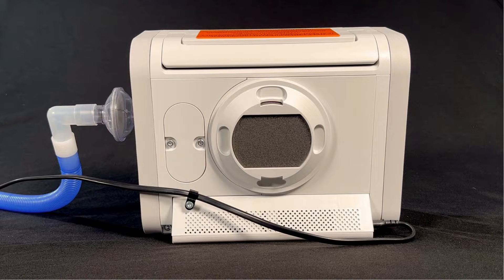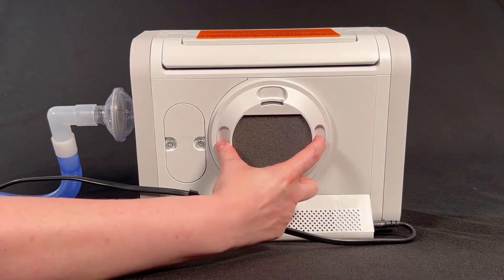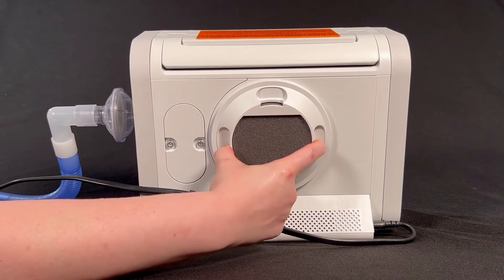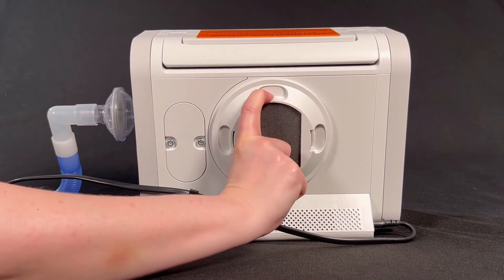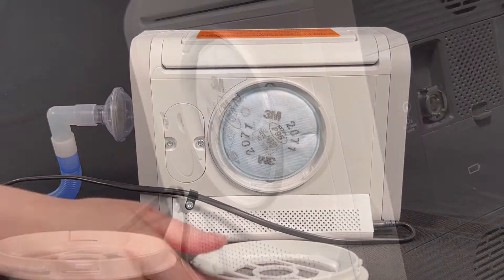To change the particulate filter in your Trilogy Evo Ventilator, you must first take the old filter out. Find the filter cover with the black foam filter in it on the back of the Trilogy Evo. Put your finger and thumb in the notches on the filter cover. Twist the filter cover a quarter turn to the left and pull it straight out to remove it.